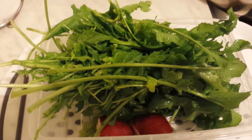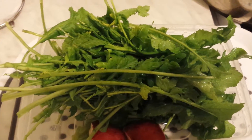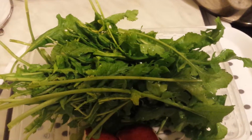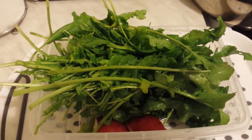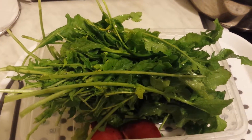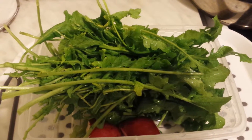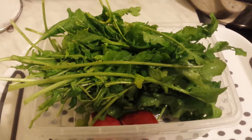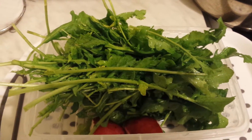I learned this from my mother. What I do is block the sink, fill it with water, add all the green leaves I want to disinfect, then add one or two drops of washing-up liquid and one teaspoon of salt.